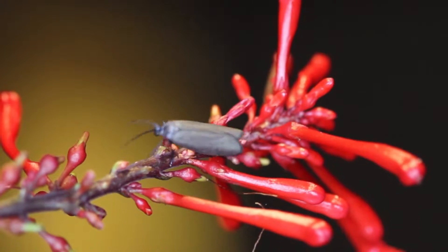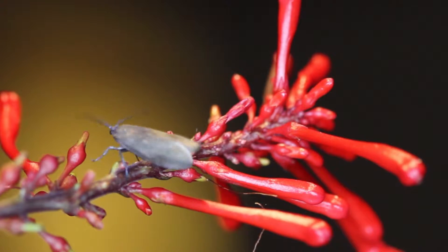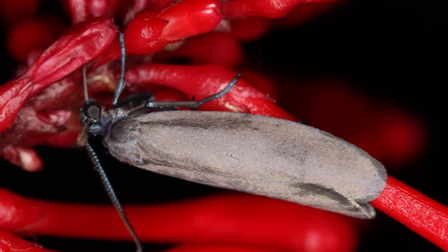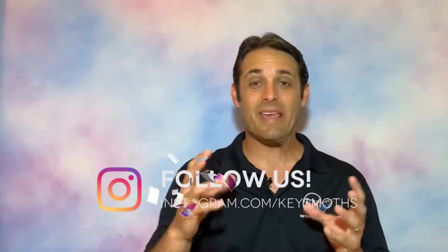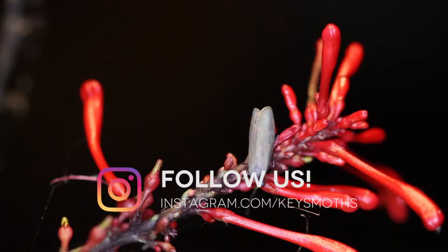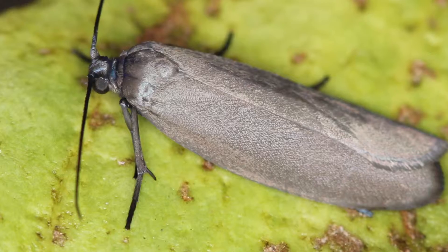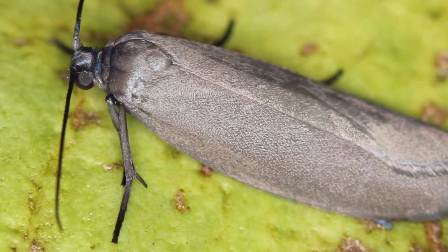The Bumelia webworm moth is a small moth, probably about a three-quarter inch wingspan. It's a gray moth with almost no markings whatsoever. The hind wing is translucent in its coloration, but it's gray as well. And when they're at rest, the wings actually curl around the body very tightly.